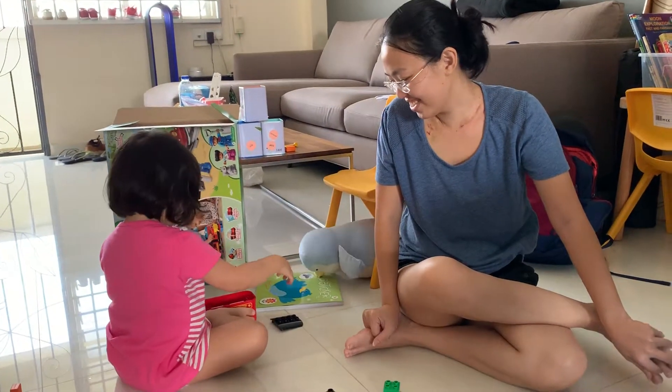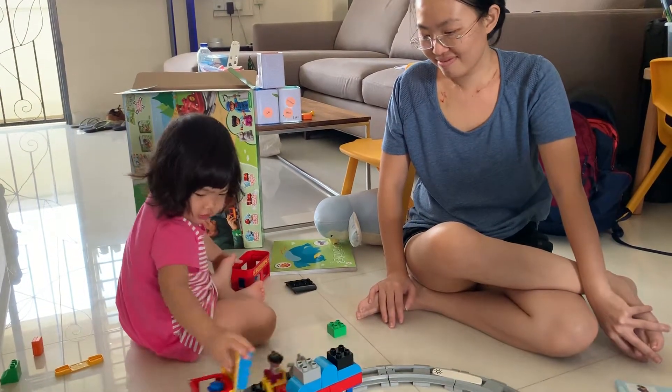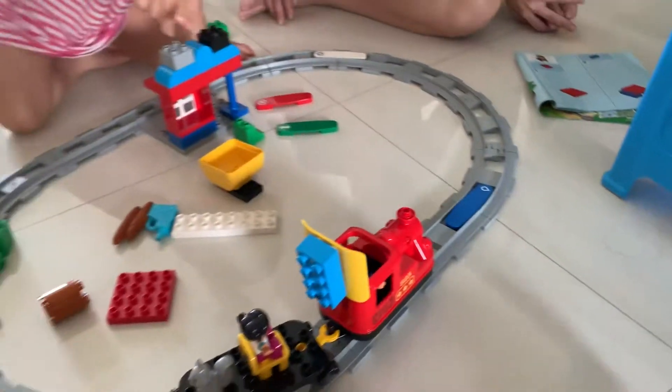So funny, are you? Yeah, you must put the train properly. You can push the train.